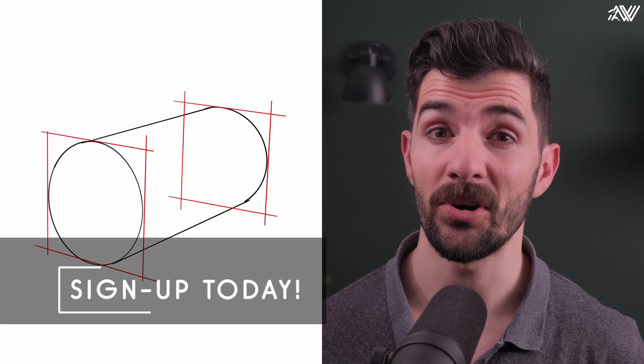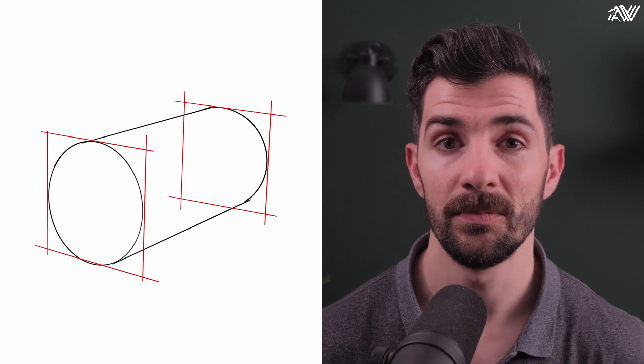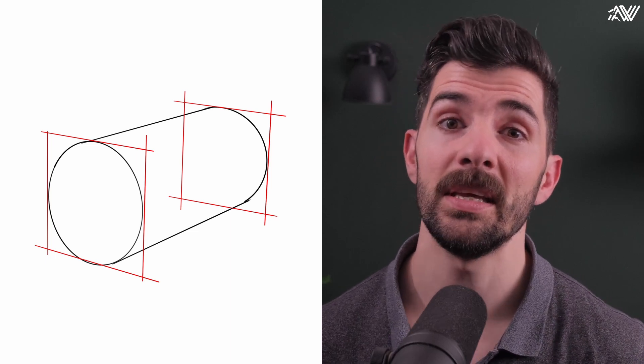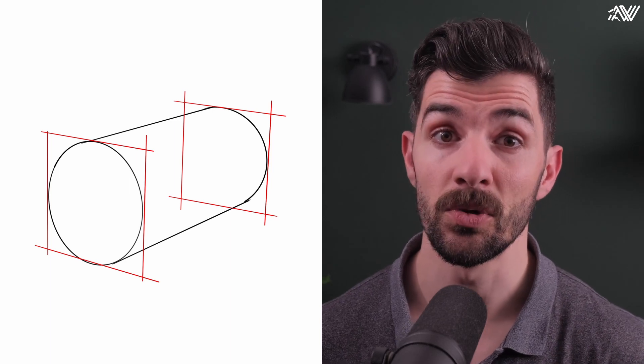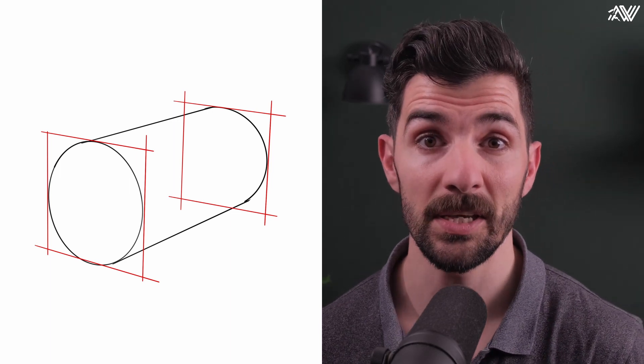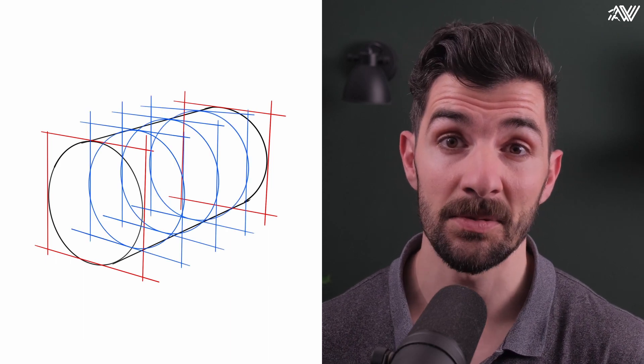Luckily we can rely on a box to help us. If you've completed our cylinder lesson of the beginner course, you will know that we can create a cylinder using a box — meaning that a circle projected on a plane in space, connected to another circle projected on a plane in space, can form a cylinder.